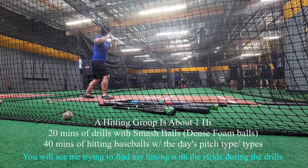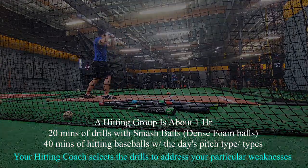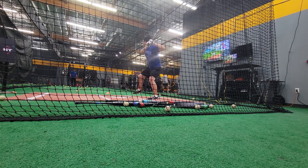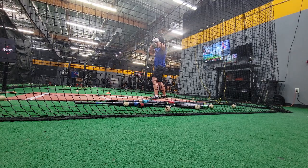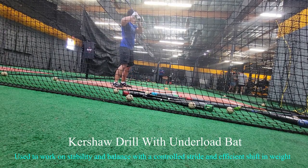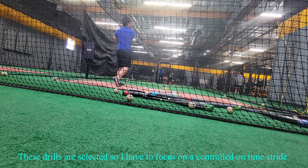We're going to get past it and we're going to get past it.